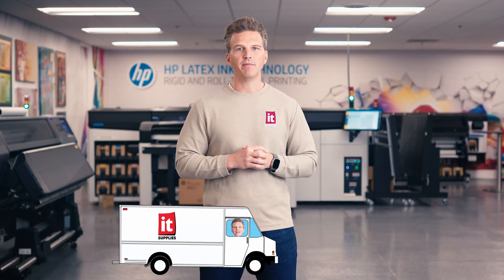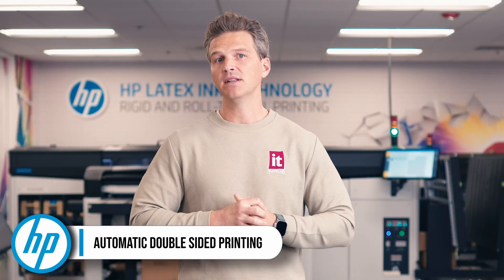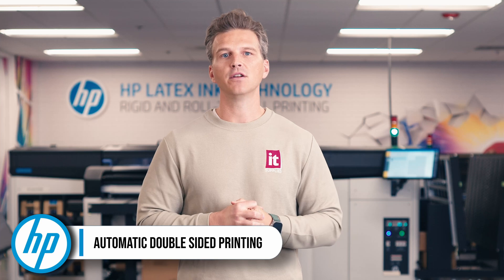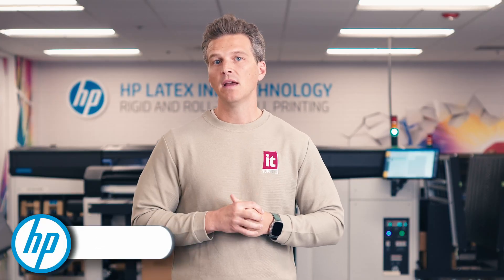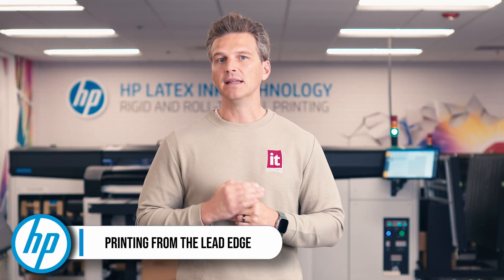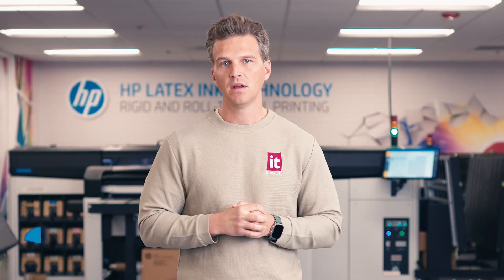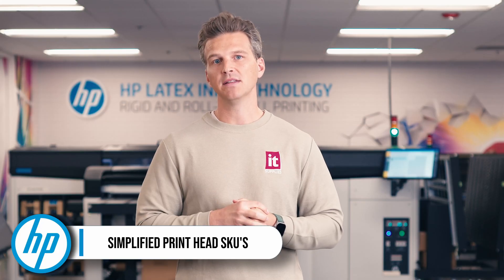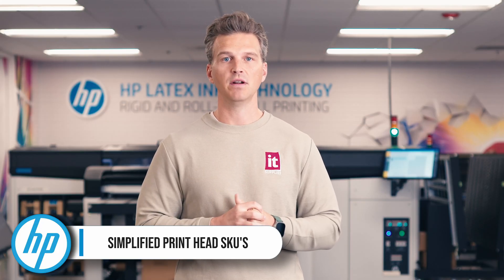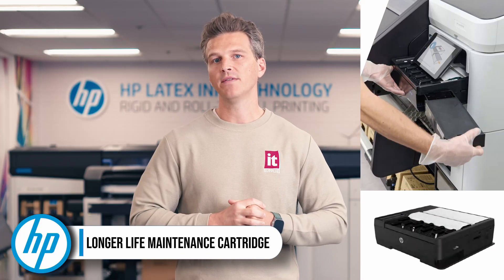Let's do a drive-by on several of the other new improvements. One, automatic double-sided printing is back. The Latex 730 and 830 offers the easiest double-sided printing workflow in the industry with automatic barcoding and registration. Two, now being able to print from the lead edge, reducing media waste required from the previous generation of printers. Three, simplified printhead SKUs means you only need to stock three printhead types instead of six SKUs found on the last generation. Four, a maintenance cartridge that lasts 50% longer than previous generations.